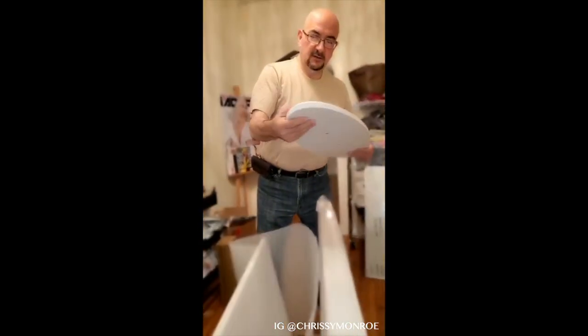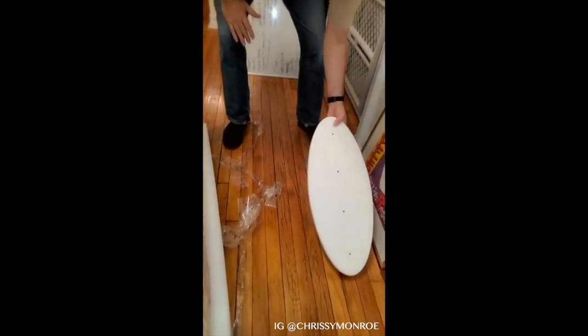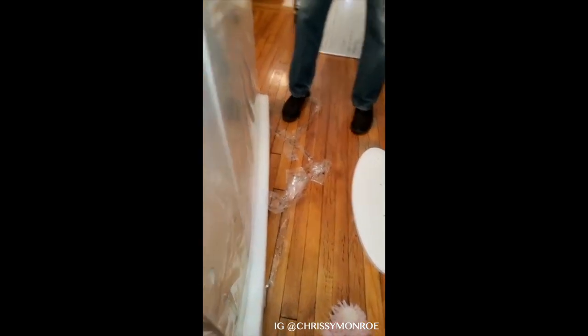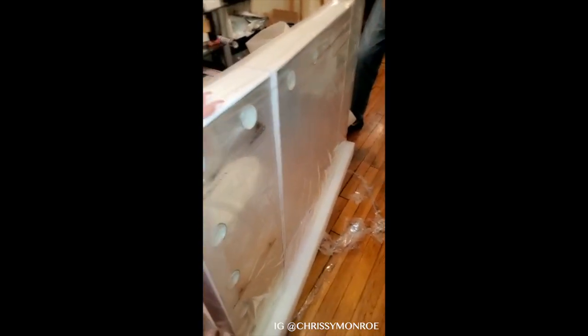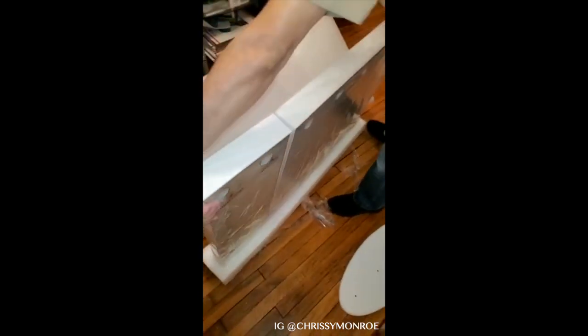So this is the bottom of the base. The nice shiny side is the up part. Oh, nice! This is already better than the other one. Now I've got to go clear out the space while Kenny puts this together, to put this up where the old one was.